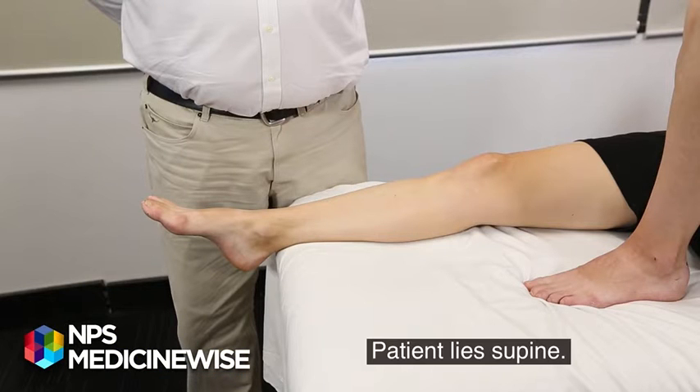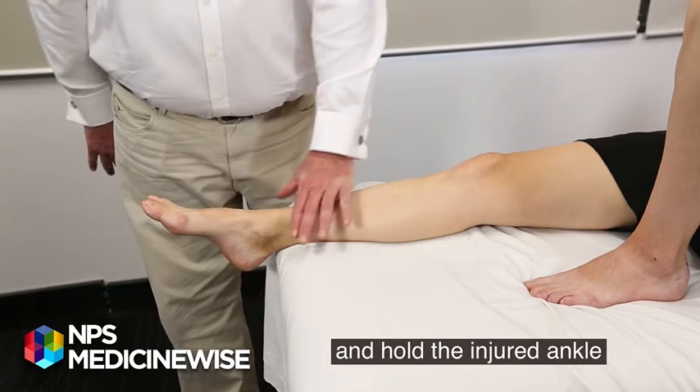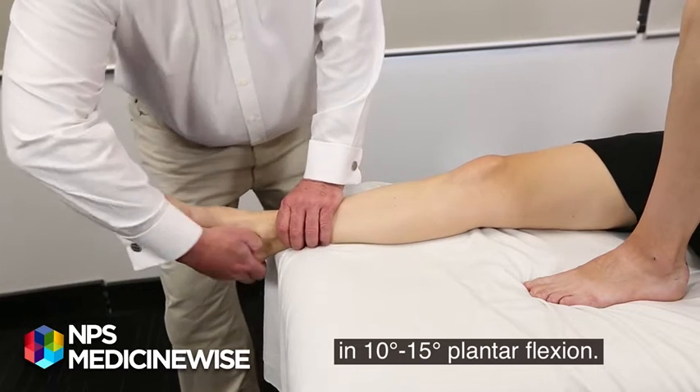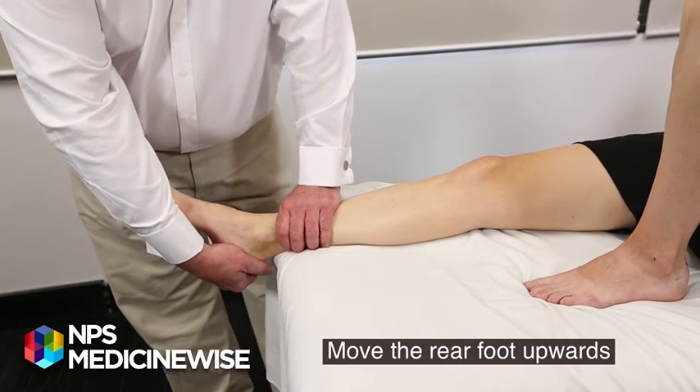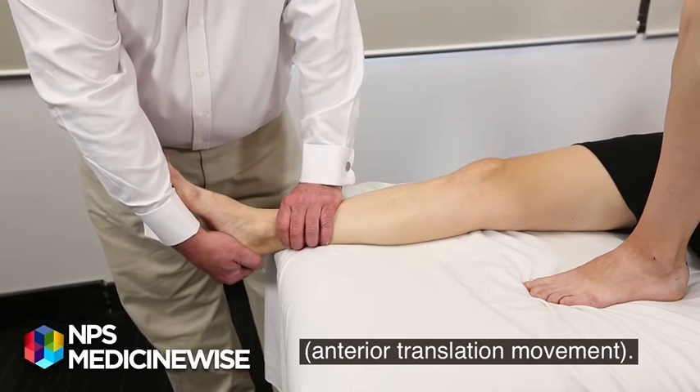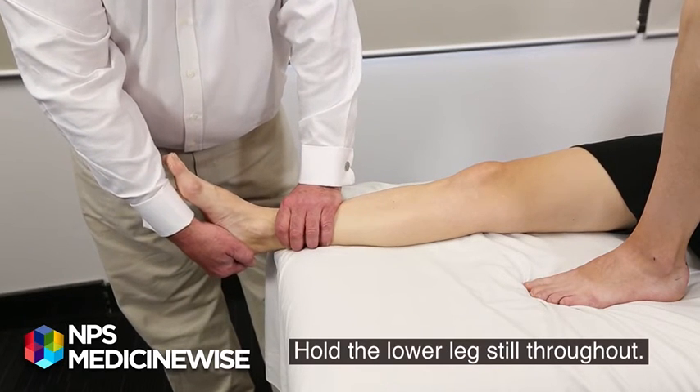Patient lies supine. Flex the knee joint slightly and hold the injured ankle in 10 to 15 degrees plantar flexion. Move the rear foot upwards in an anterior translation movement. Hold the lower leg still throughout.